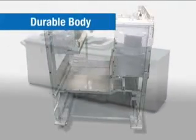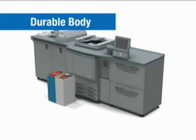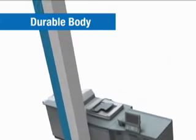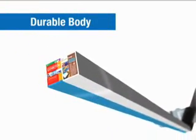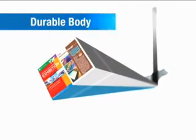To ensure precise, uninterrupted, high-quality output, the highly rigid frame and other parts that go into the bizhub Pro C6500 are designed for maximum durability. This enables it to meet the demanding volume and quality requirements of the production print industry.